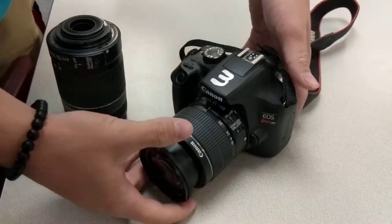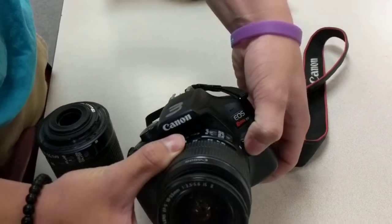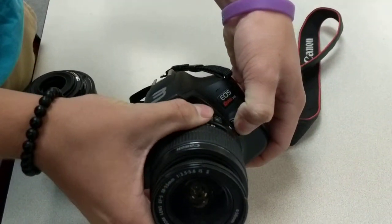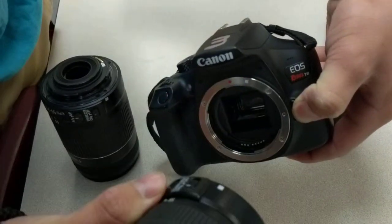What you're going to do is just grab the camera. You can see you've got this little button here on the side. You're going to push that and hold that button in, and then twist the lens away from the button, and then just pull it right off just like that.